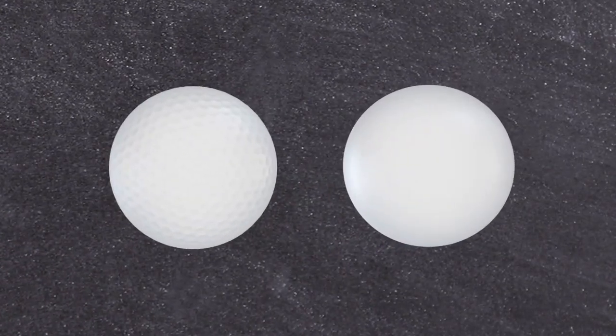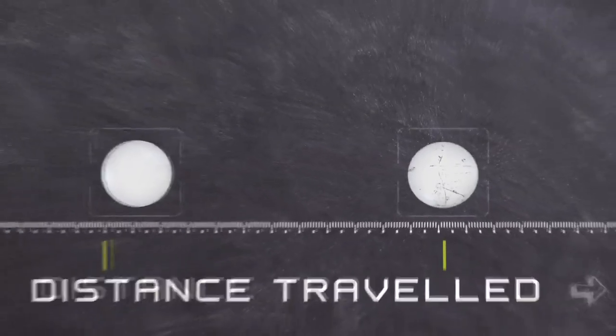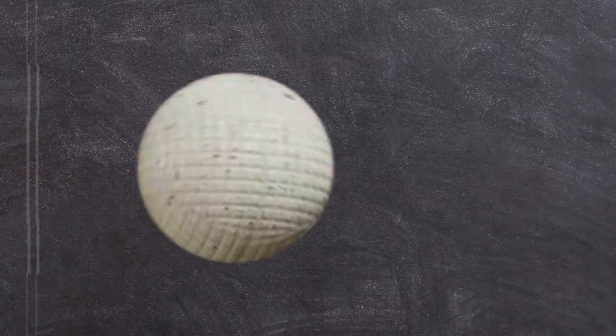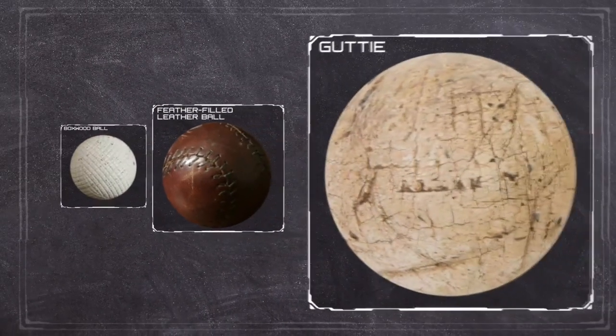Golf balls didn't always have dimples. Along the way, some golfers noticed that little scuffs on the ball actually made it go farther. The history of golf balls is an interesting one — it goes back a long way when they were playing with wooden golf balls, then moved into leather pockets filled with wet feathers that they dried, and from there moved on to something called a gutty.